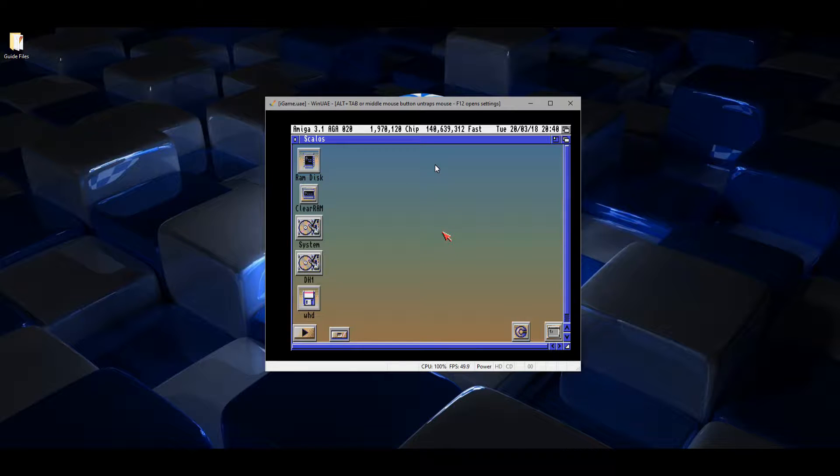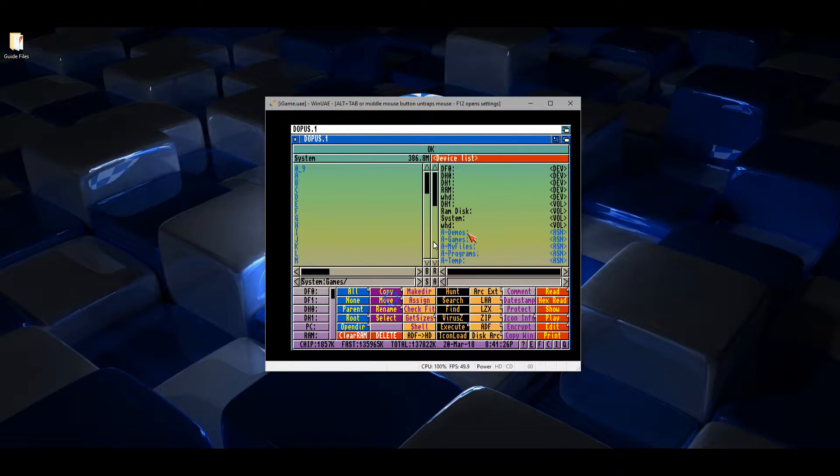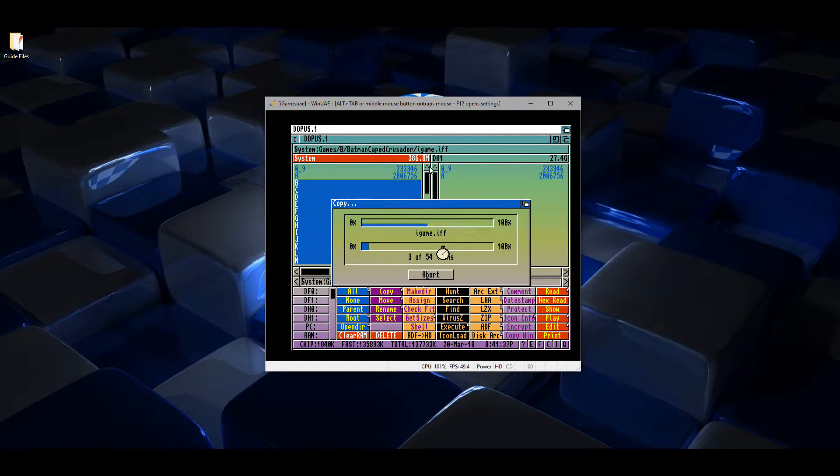I'll show you how to load those games into the iGame front end. Double click Run and click DOpus. Right click S, go to system, then click on the Games folder — these are the game folder directories set up on the Amiga with all the iGame screenshot images. We need to copy those across to our games partition. Left click on the right window, right click S, go to DH1 drive, left click on the left window, select all, then click copy.